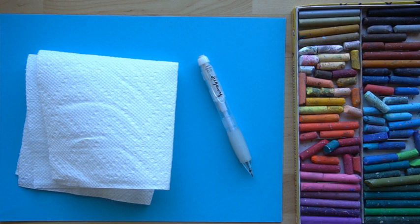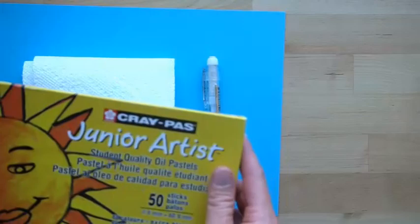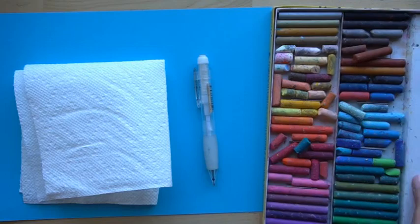Oil pastels are so different than crayons — they layer, they blend. These are the supplies that you need. You need oil pastels; I'm using these Crepas junior artist oil pastels. They come in a set of 50, they are made by Sakura, and these will work really well for this tutorial, especially because of the range of colors.